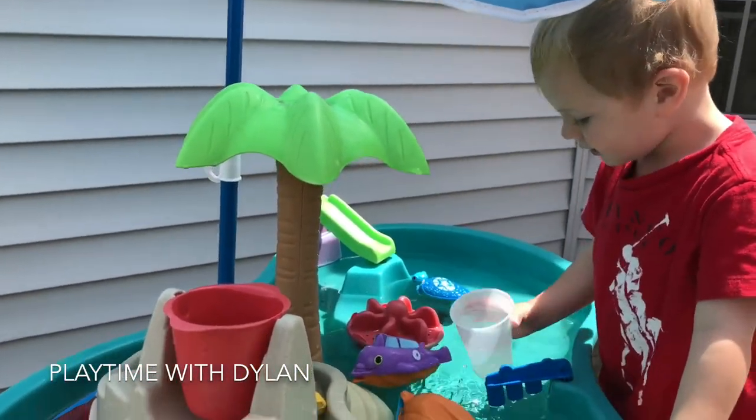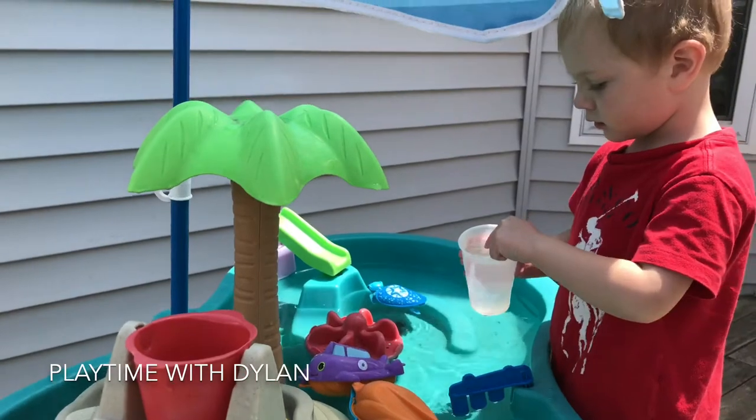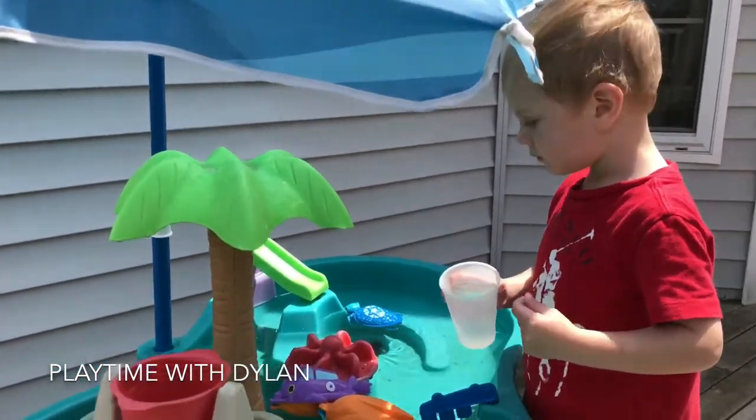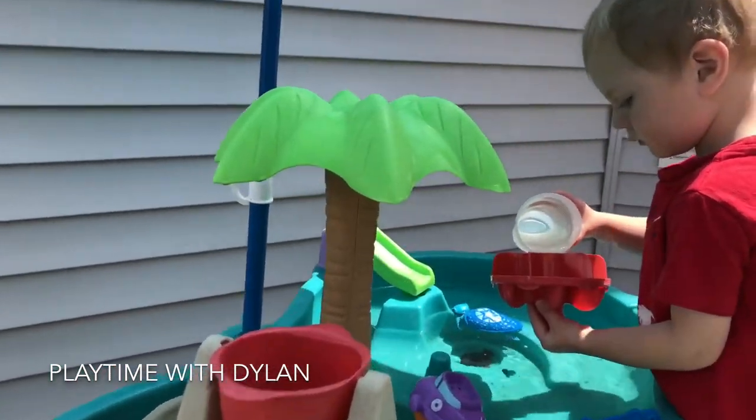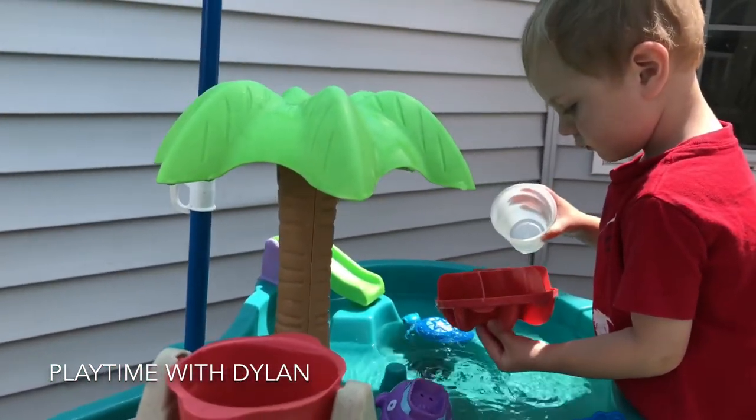It was so hot today, so Dylan couldn't wait to come out and play, and Mommy didn't get a chance to clean it up. We did put some new water in it, but it's still kind of yucky from sitting all winter. But it's okay — it's still fun, right Dylan? Right.